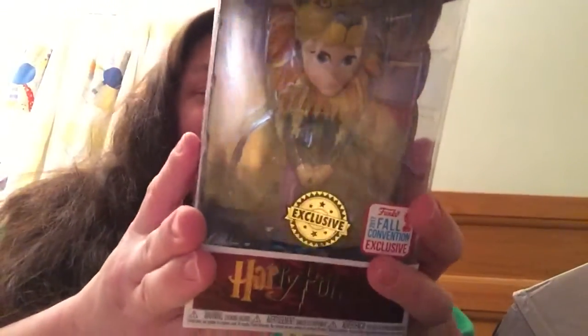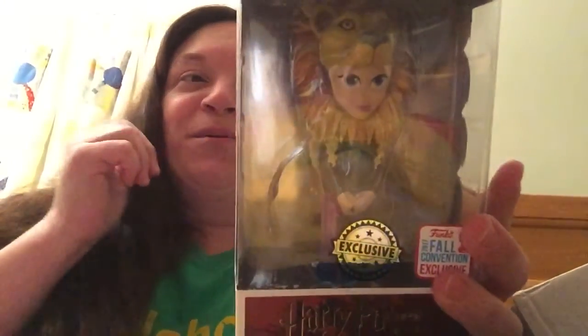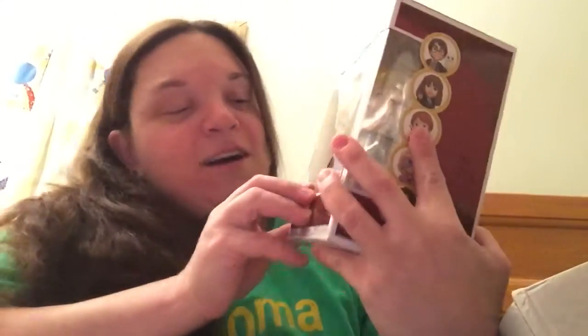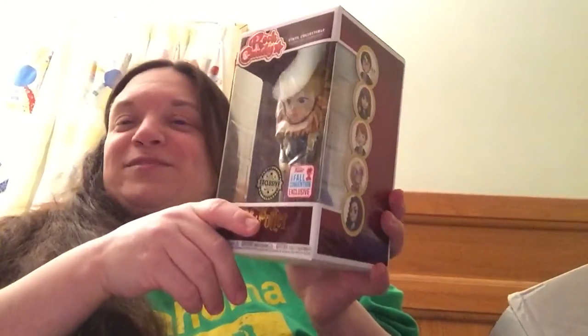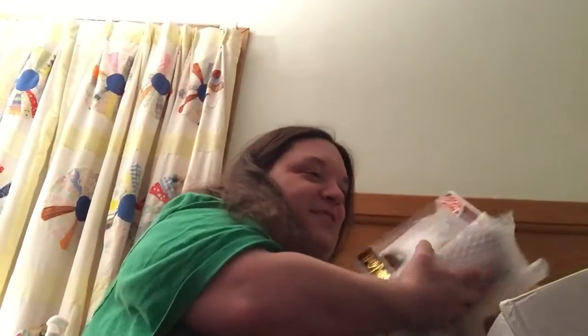I can see on here it says something about 'exclusive' and 'Fall Funko Fall Convention.' It is Luna with her lion head hat — that is awesome! I have the regular Funko one; this is the Rock Candy one. Now I have the matching set — very very cool. Luna with her lion head hat is one of my favorite looks for her.